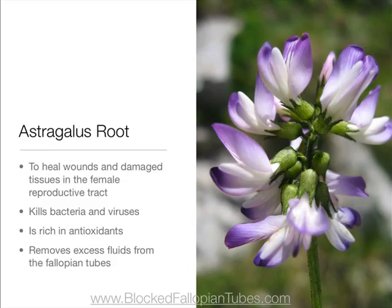Astragalus root to heal wounds and damaged tissues in the female reproductive tract. It also kills bacteria and viruses, is rich in antioxidants, and removes excess fluids from the fallopian tubes.